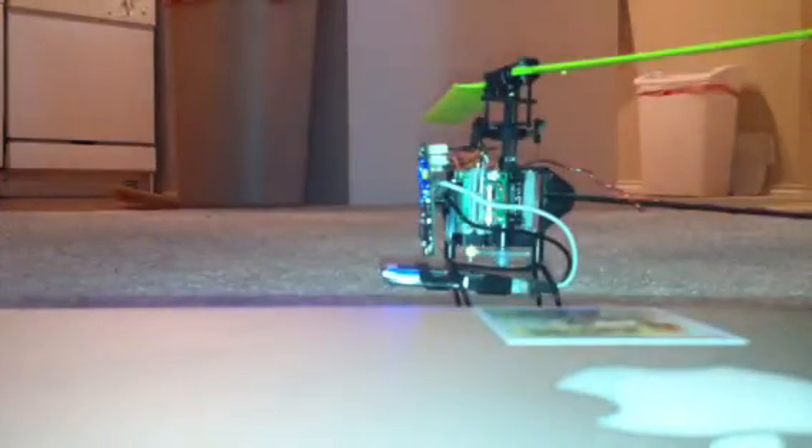Sorry about the wobbly shaky video. But see, now it's come on and come back on — it basically just comes back on a little bit, and then it starts responding to everything that I do to it. Not a very good video maker, as you can see.